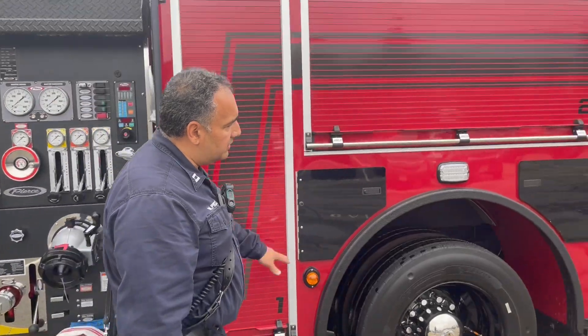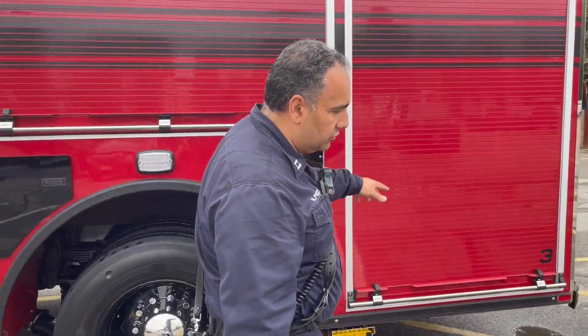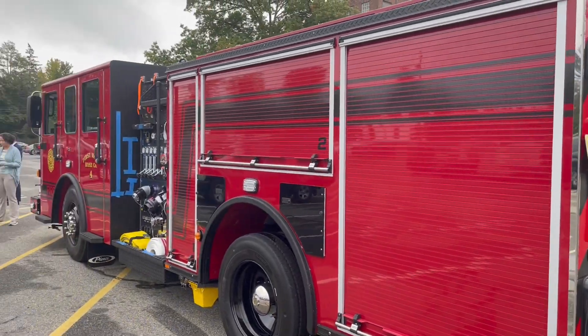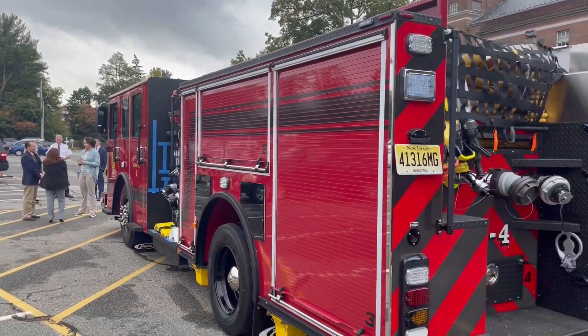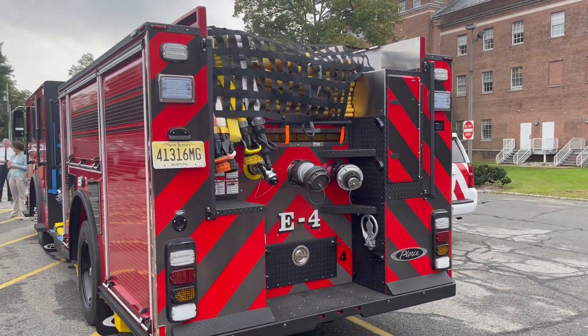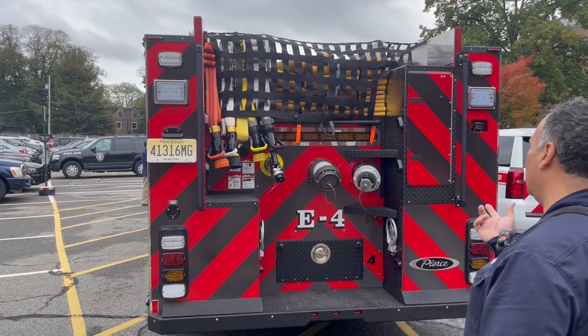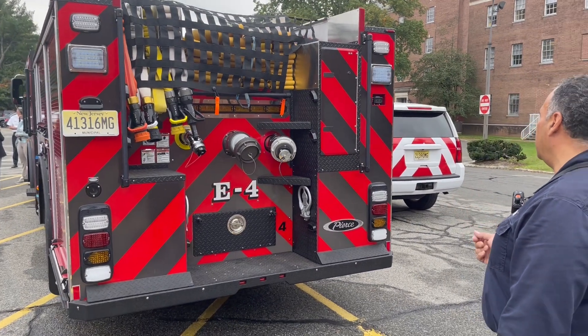The compartments here are all stocked with everything they need as far as tools and equipment — saws, chocks, wheeled chocks. There's a generator on here and it does have lights for scene lights. Here's supply hose in the back, and here are the attack lines in the back, plus there are more inlets and outlets for the system.